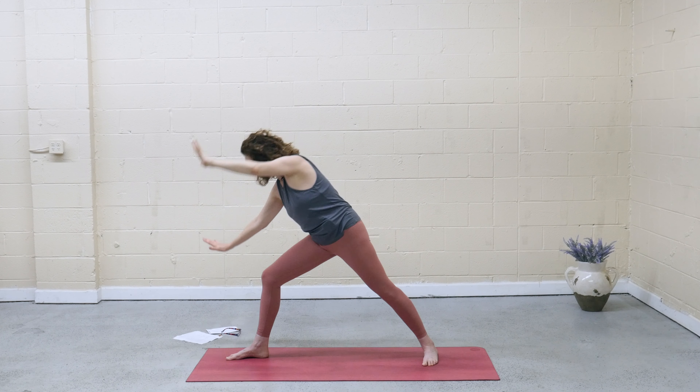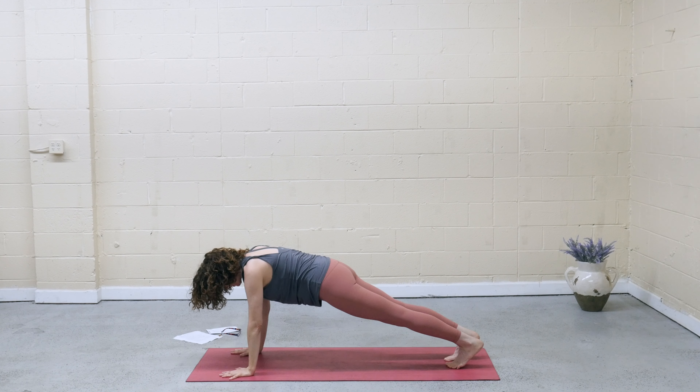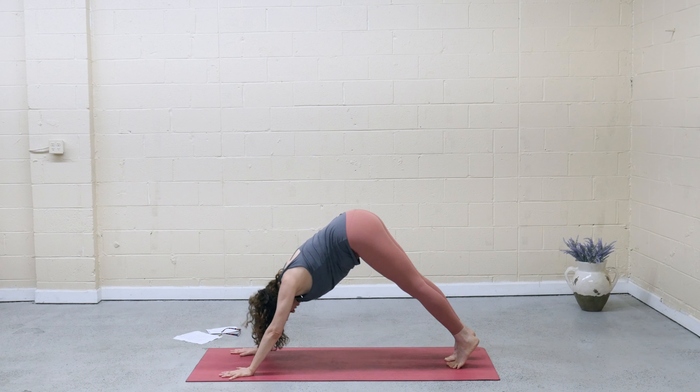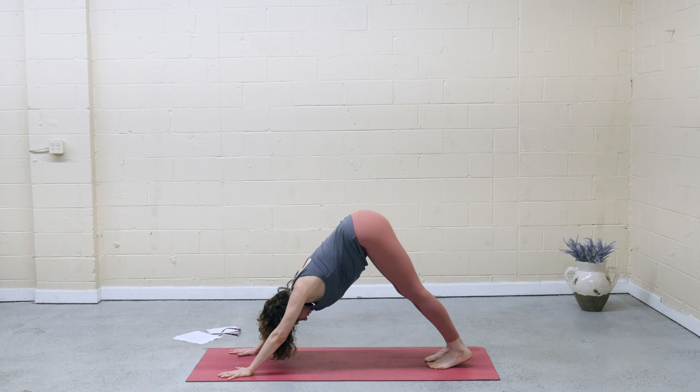Exhale, frame the front foot. Step back to high plank. You can always modify to knees. Up and back — downward facing dog. Again, stay in tabletop — all the poses are accessible from tabletop. If you need to catch your breath, take a child's pose.